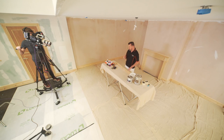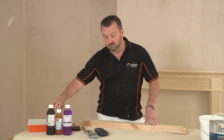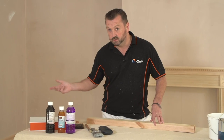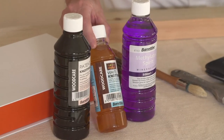There are a few products on the market that can stop it, and these are called knotting solutions. This is a patent knotting — it's traditionally brown — but for an acrylic system, which we're going to be using on these skirting boards, they've invented a white knotting which actually dries clear.